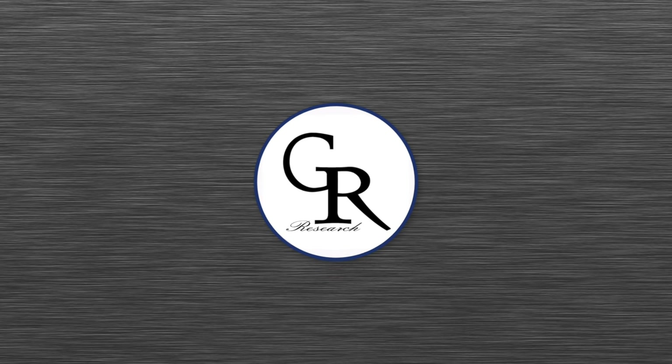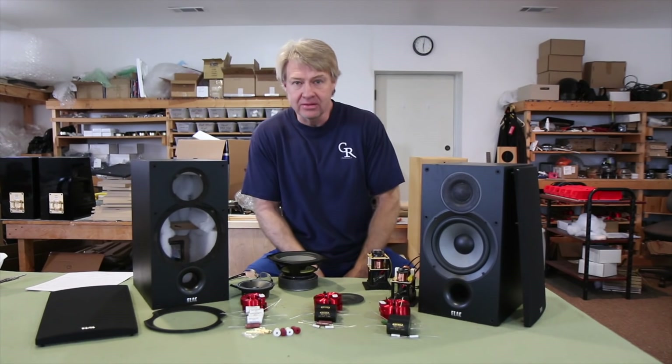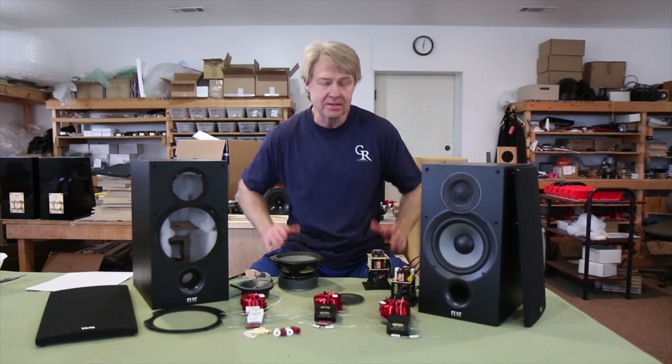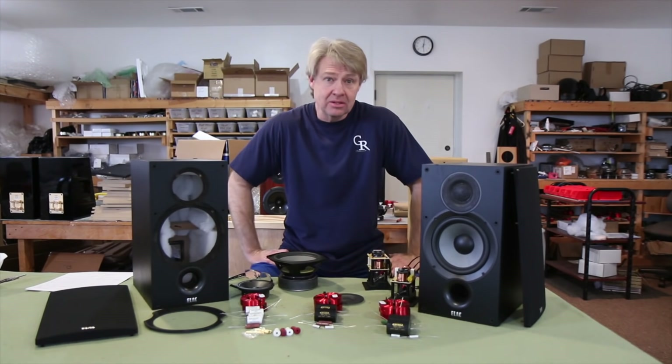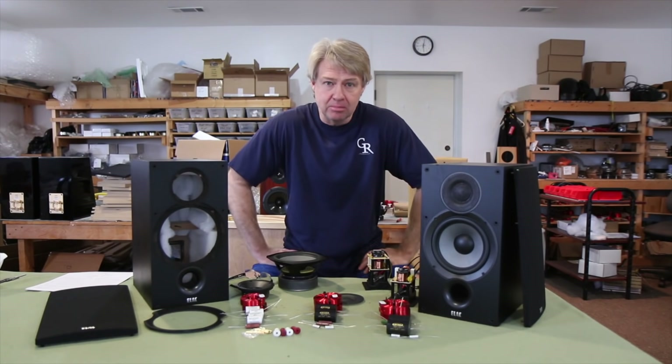GR Research. Hey everybody, welcome back — this is Danny Ritchie here at GR Research and again we're doing all things DIY. Thanks for joining in. We have a lot of goodies to go through today, but before we get started I want to send a thank you out to Peter.